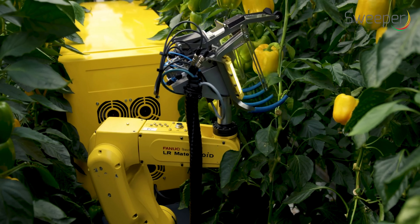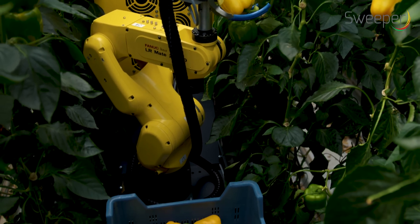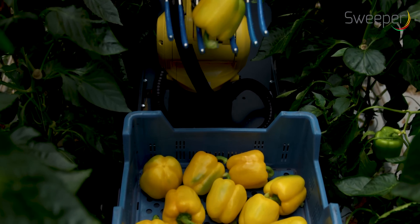After cutting, the pepper falls downwards into the fingers of the pepper catching device and is moved towards the pepper bin by the robotic arm.